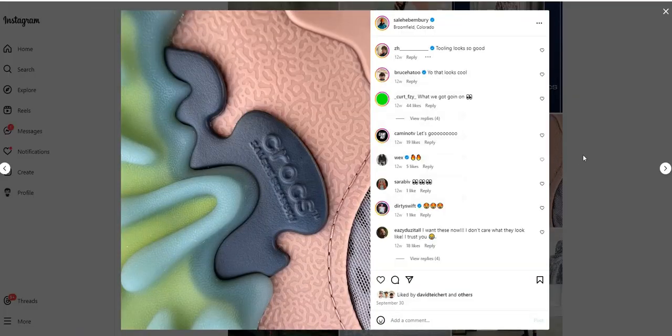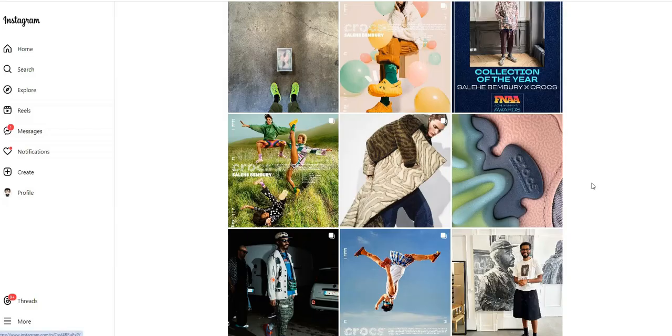I honestly like the look of the shoe but I don't see any similarities with a pair of Crocs. Easily this could just have been Salehi's own silhouette and it would still sell out. I personally would try to cop a pair just to test it out and see how it feels.